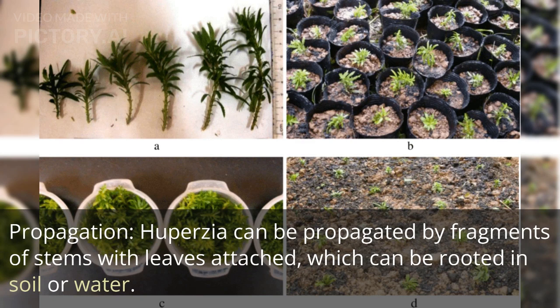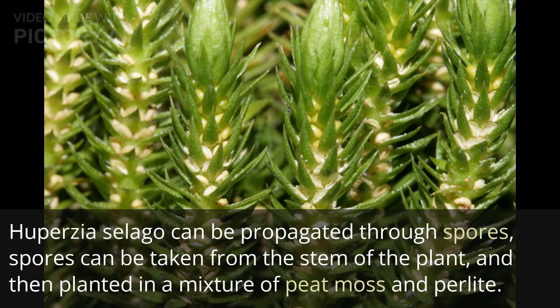Huperzia can be propagated by fragments of stems with leaves attached, which can be rooted in soil or water. Huperzia selago can be propagated through spores. Spores can be taken from the stem of the plant and then planted in a mixture of peat moss and perlite.